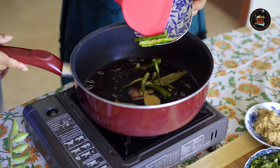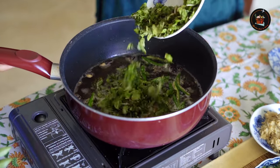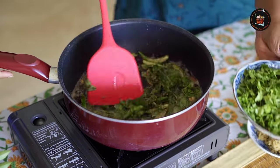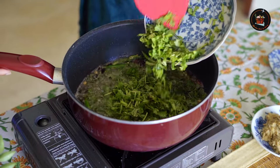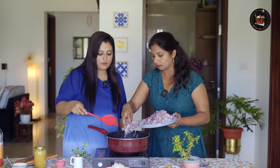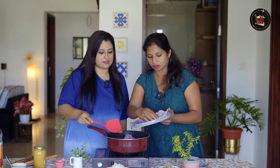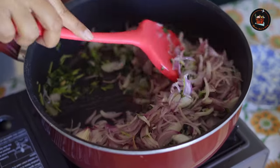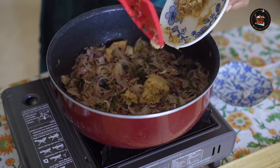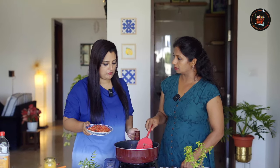We will add 5 slit green chillies and sauté. Now adding mint leaves and coriander — a handful of each. Now we are adding in thinly sliced onions, roughly about 7-8 onions. Then we add around one and a half teaspoons of ginger garlic paste and cook till the raw smell is gone.